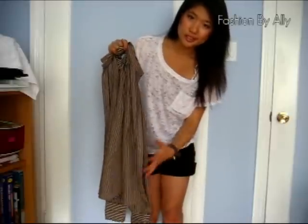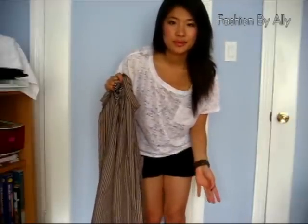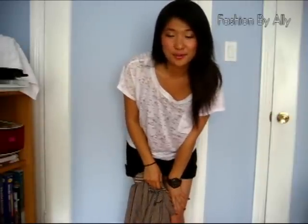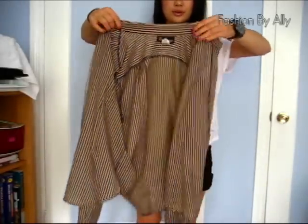I bought this shirt from a thrift store for two dollars, so you can go to your local thrift store and pick one up, or just use your boyfriend's, dad's, or brother's shirt. I really want you guys to try it and tell me what you think.